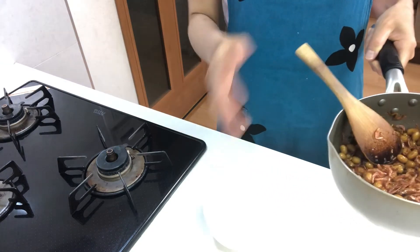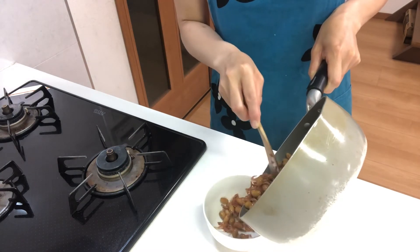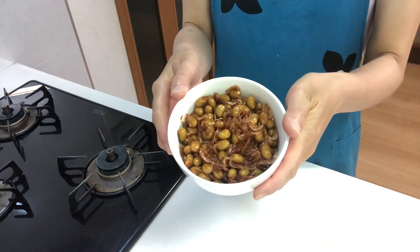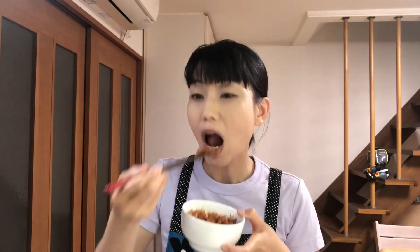Serve them in a cup. That's done — let's eat! Itadakimasu. Mmm, it's so delicious! The sweet and salty flavor is so good. You should try it.